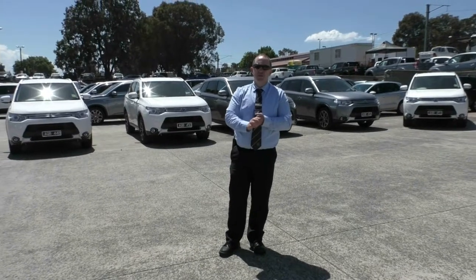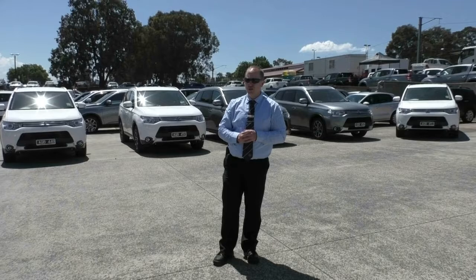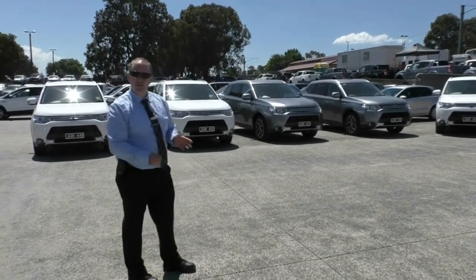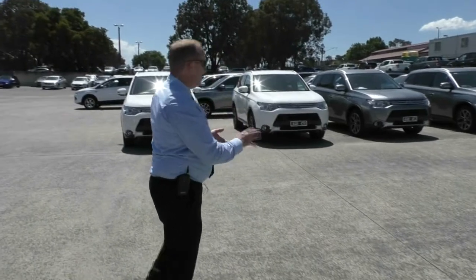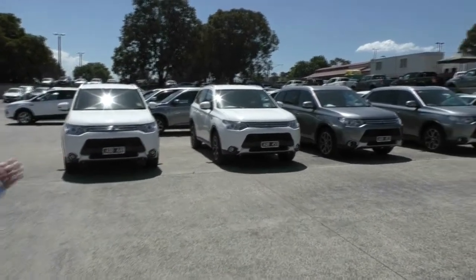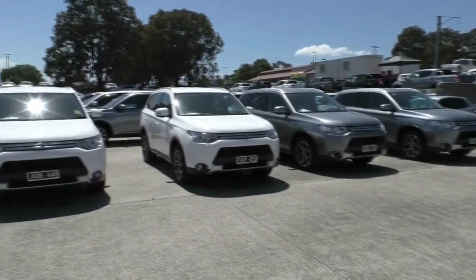Good afternoon and welcome to Berwick Mitsubishi. My name's Stephen and today I'm going to do a walk-around video presentation for you of a few of our fantastic 2014 Mitsubishi Outlander PHEVs. Now these are just the standard PHEVs as we call them. You can see we've got five today to go around and it's all going to be in one video for you.